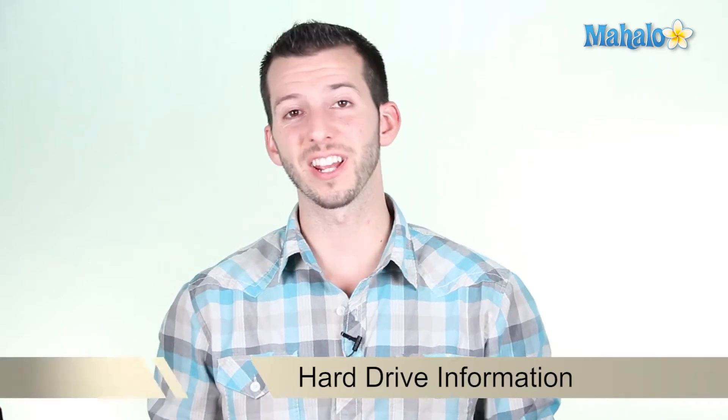What's happening internet? Sean here at Mahalo.com, and by the looks of it you'd like to learn more about the hard drive on your motherboard. So let's check it out.